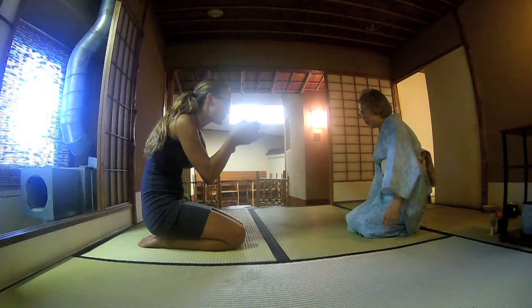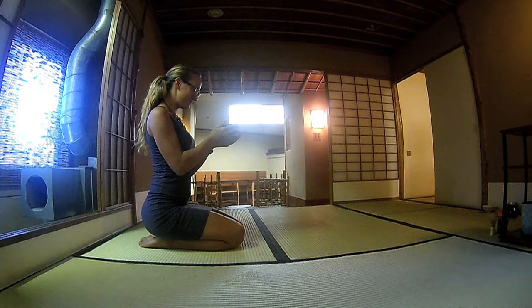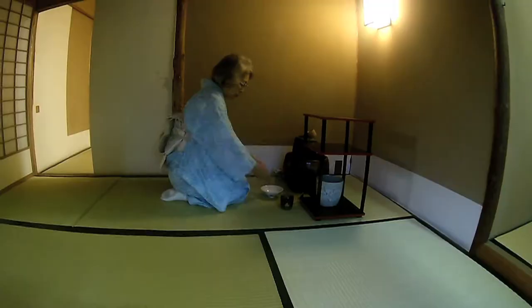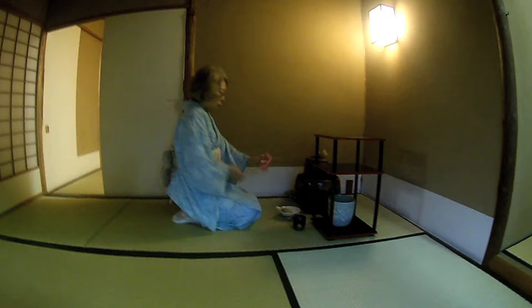I wish there had been a little more explanation as a tourist — it was cool just experiencing the tea ceremony, but it would have been really cool to understand why you do these things, like why you rotate the bowl. So I just went with it. It was a green tea, very nice — probably the best green tea I've ever had. While I was drinking the tea, she was cleaning up. Watch how she unfolds this napkin — it's just such an art.